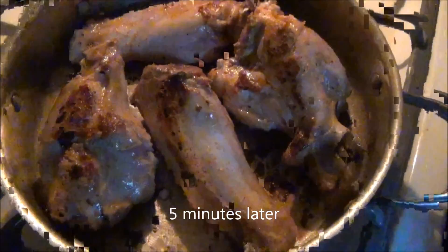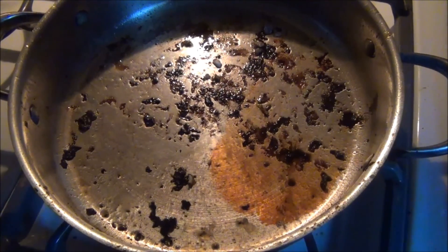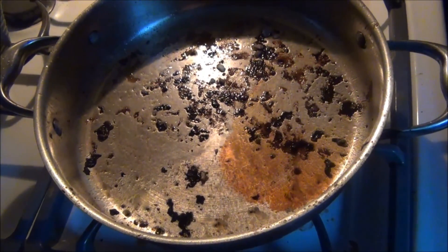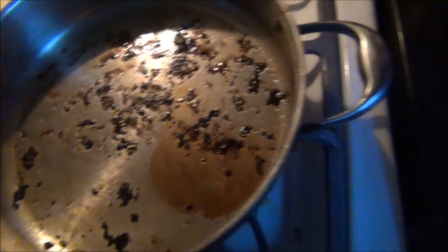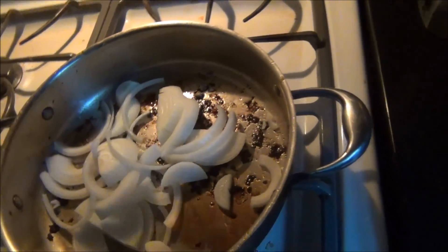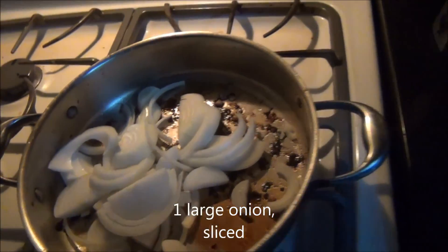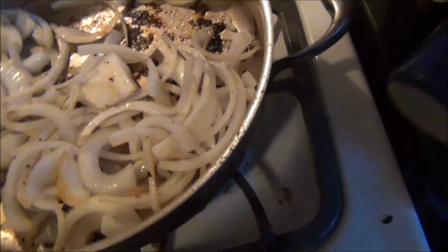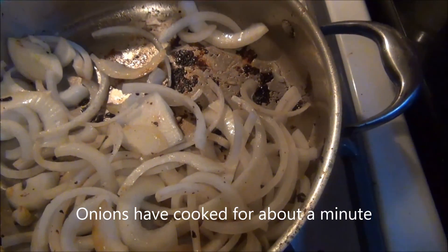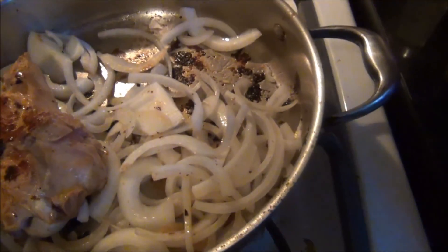About 15 minutes later, we're good to go. We're going to take these out of the pot. These are the remaining drippings from the meat that we seared off, and I'm going to put some onions in there. This is one large onion, cooked for about a minute. Now we're going to put our wings right on top of the onions.